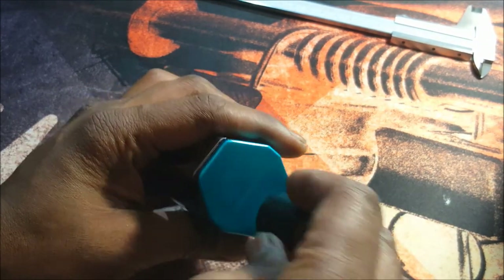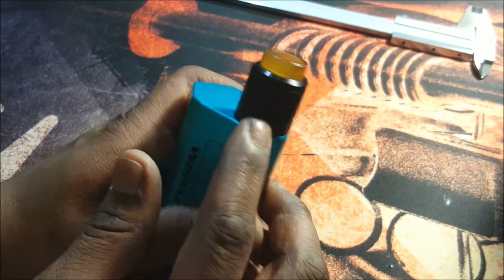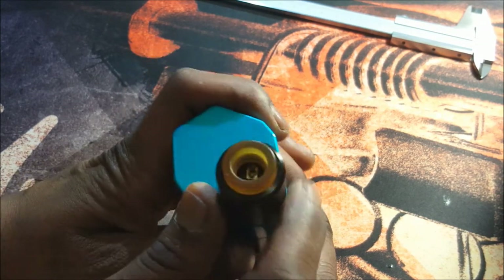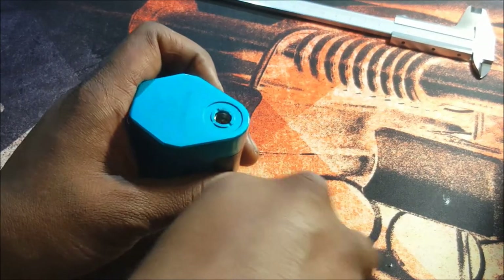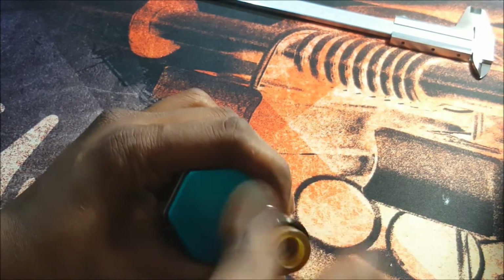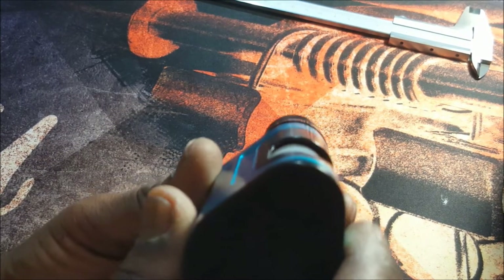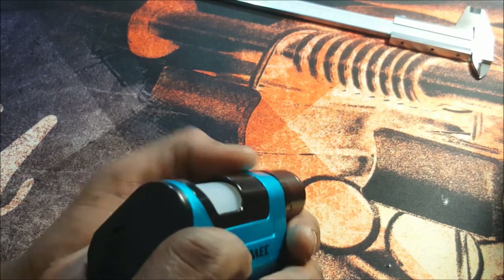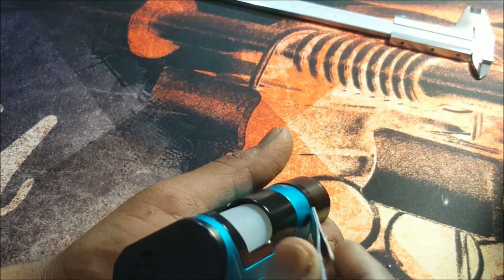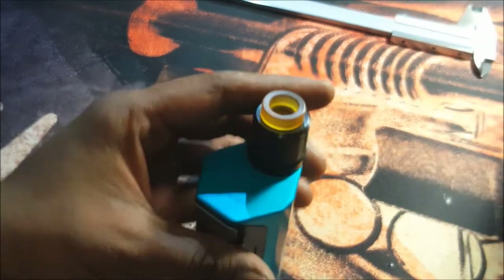This mod can accommodate up to a 24mm atomizer with no overhang whatsoever. Anything above 24mm you're going to get overhang. This particular Guillotine V2 that they sent — with the beauty ring on — you're going to have a slight overhang. As you can see when I put it on, this becomes a 25mm. You're going to have that really slight overhang, and it is really slight. It does not bug me, but it will bug some people.